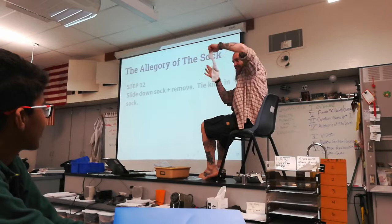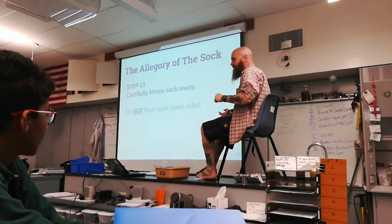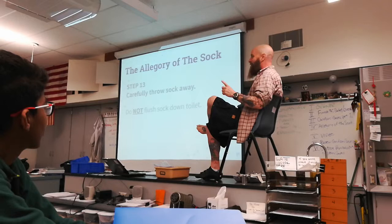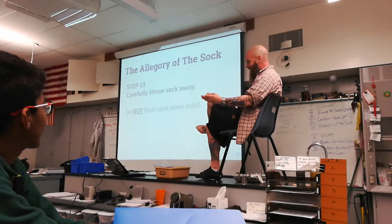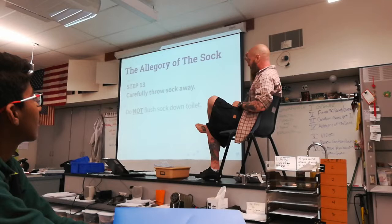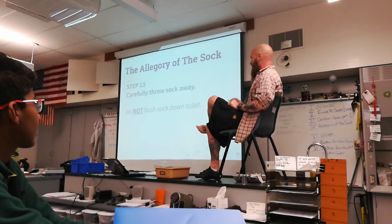Do not flush your sock down the toilet. Wrap it up in a piece of tissue and throw it in the trash can. Socks will clog the plumbing, which means a big bill. When you hire a plumber to clean the socks out of the plumbing, they use a camera to find clogs — they will be able to tell you flushed socks down the toilet. So wrap them up and throw them away, especially if you're living at your parents' house and they have to pay the three hundred dollars to have the pipes cleaned out.